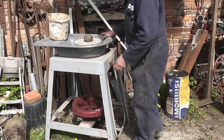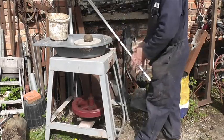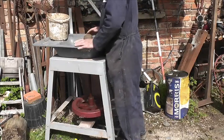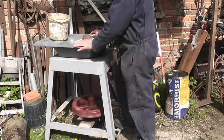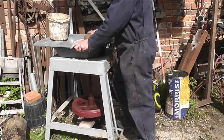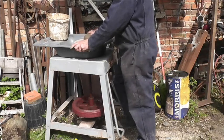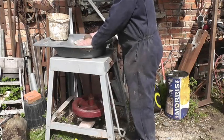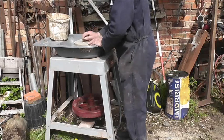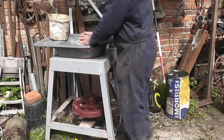Because the treadle is here, you would normally want to sit over the wheel like that. But you've got to treadle here, which means you can't really sit at this wheel as expected — you end up balancing on one leg, which is not at all conducive to throwing for any length of time.